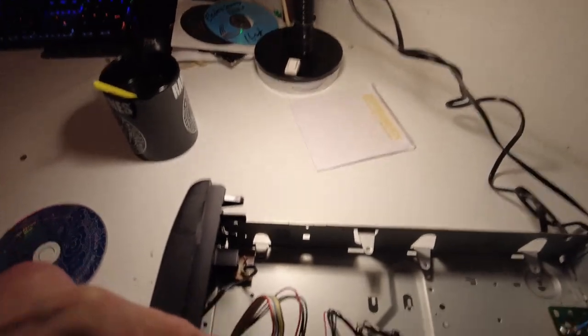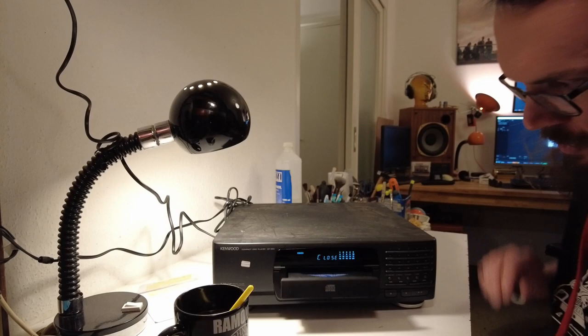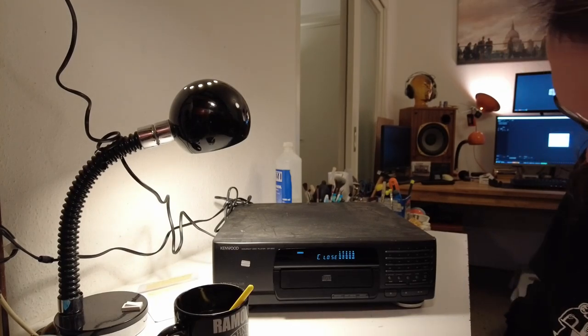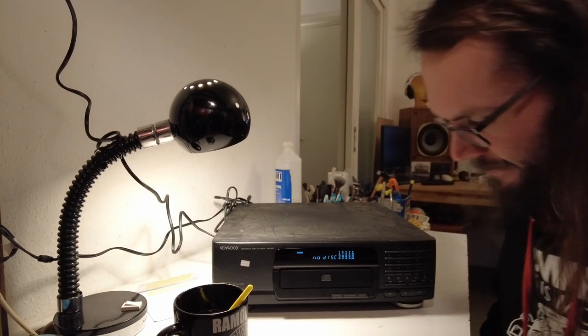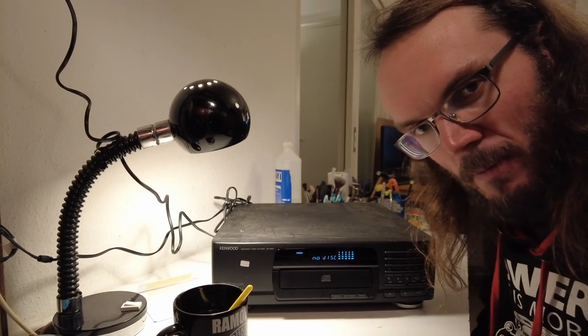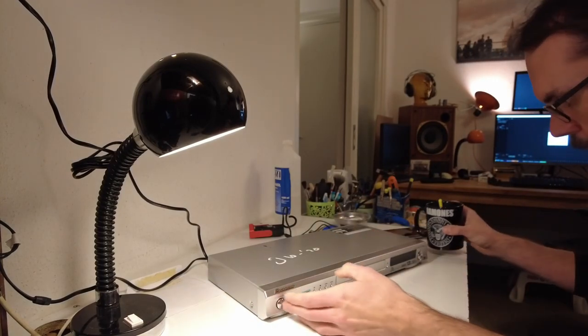I'm going to have to remove those two screws - actually four screws and one cable tie. Have we achieved anything? It's dead, Jim.